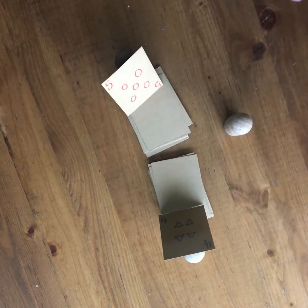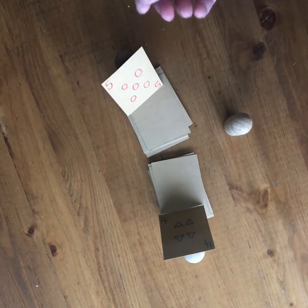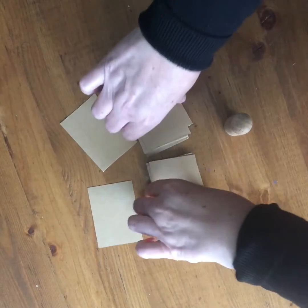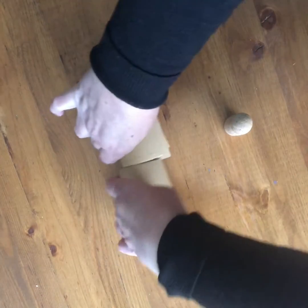Each of these players needs to figure out what number is on their forehead. Sometimes they can explain how they figured it out afterwards, and then once they say what number they have and how they figured it out, they put the cards on the bottom of the pile and play again.